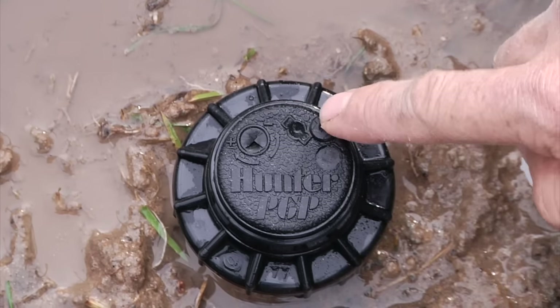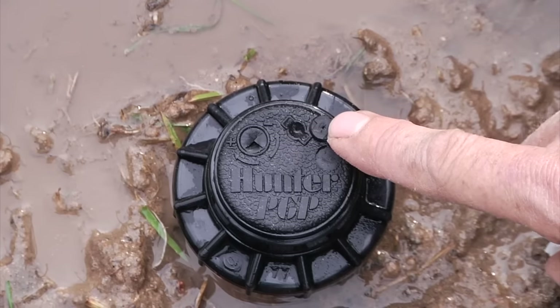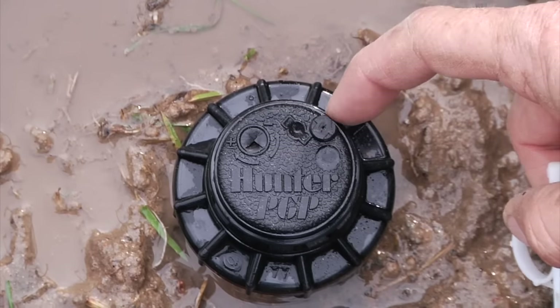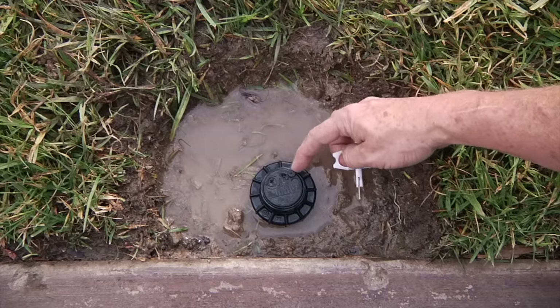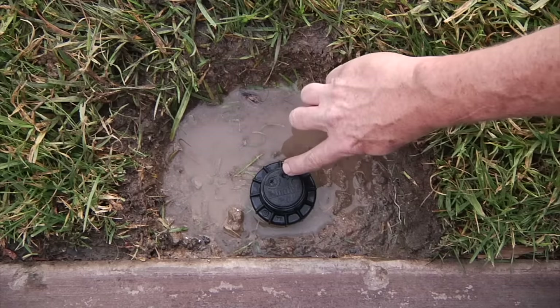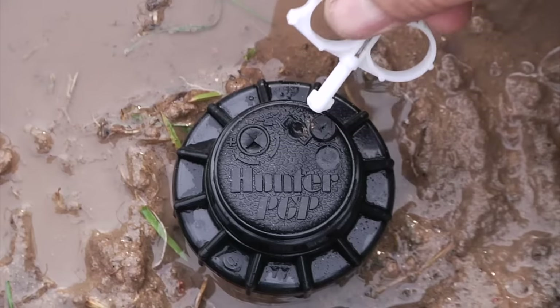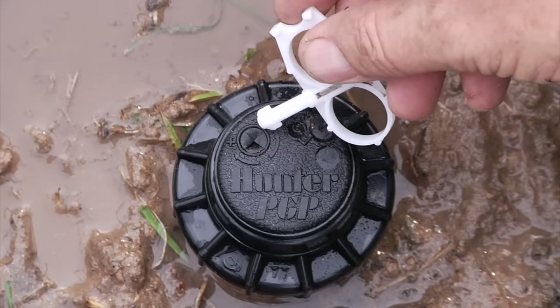Let's start with identifying some of the parts here on top of the sprinkler. The first part I want to point out is the raised rubber arrow, and that lines up with the nozzle, which is where the water comes out of the sprinkler — that's the point which would be adjusting either to the right or to the left. The centerpiece here is used with the plastic end of the key, and that's to simply lift the sprinkler up out of the inner body.